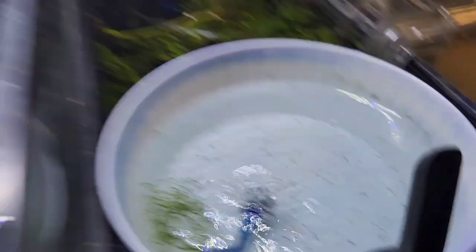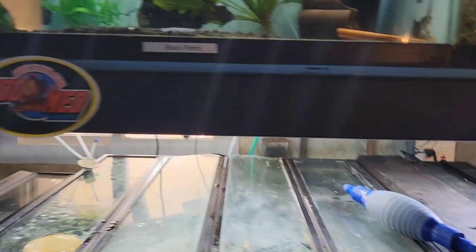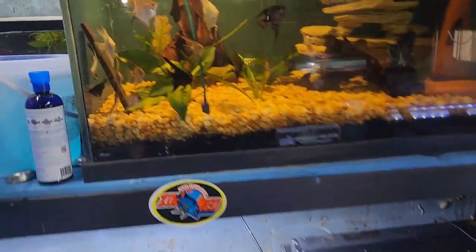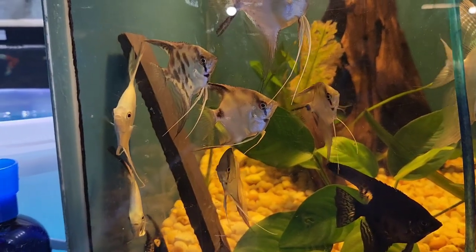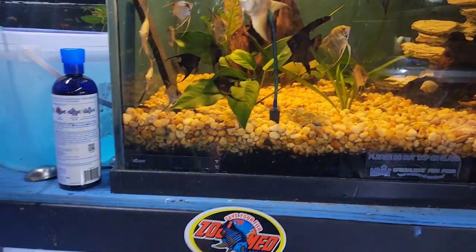I'll be selling some fish — a lot of angelfish, some plecos. Trying to get rid of some of these tanks here. Some of these guys are going to be going down. You don't get much for these, but I have to just get rid of them in order to make room for all the fish.